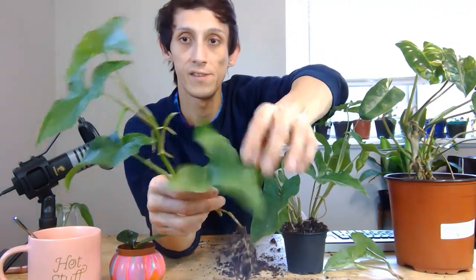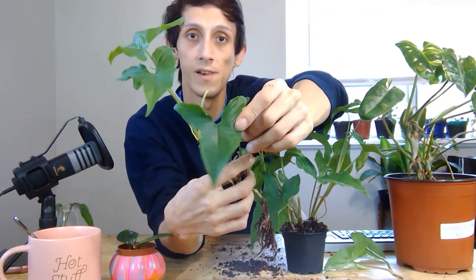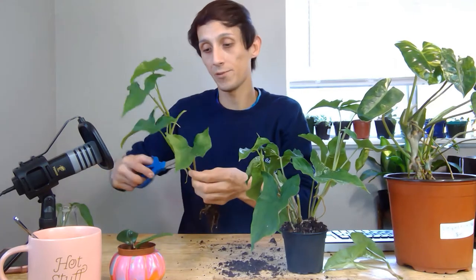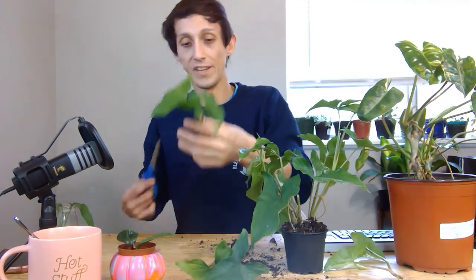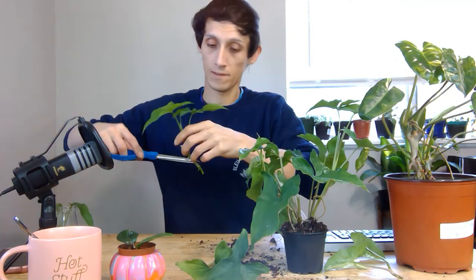I want to start from the base and remove the part that's not variegated. As you can see, this foliage is not variegated, neither is this one, nor this new growth over here. I'm going to chop it up anyway and just see what comes out of it. I think it's really cool to just keep experimenting and seeing what comes out, regardless of whether it's variegated or not — these are easy, cool plants to maintain. I'll just pop this new growth cutting in here immediately.